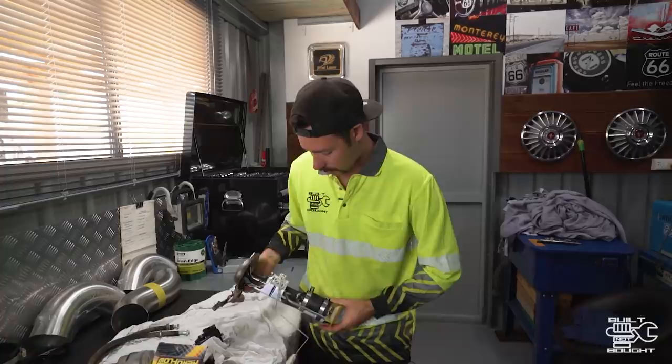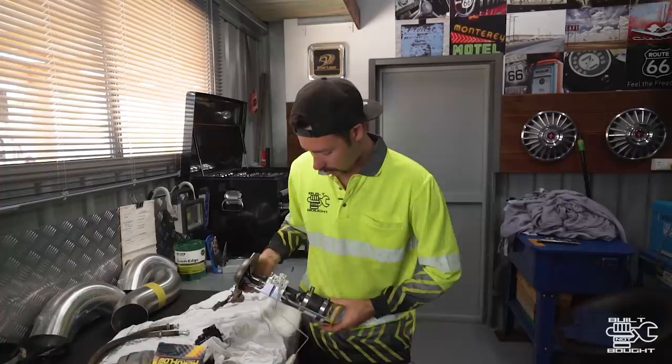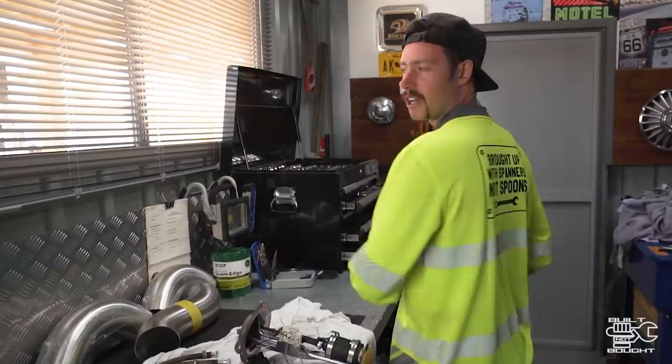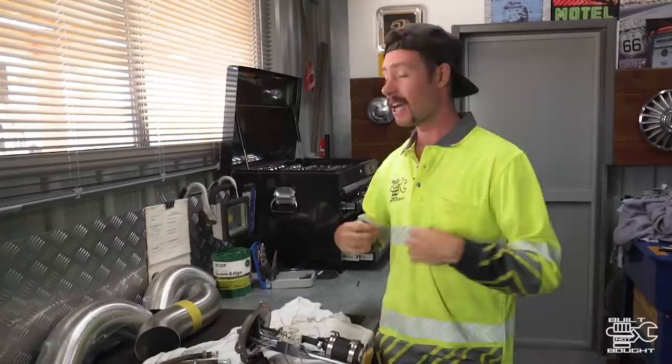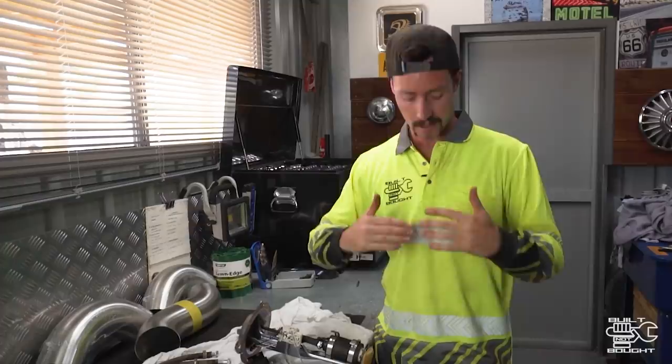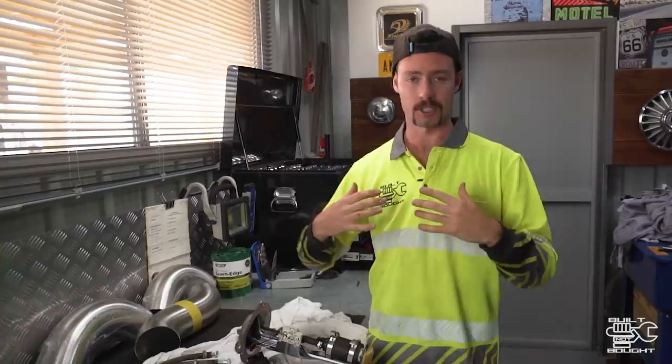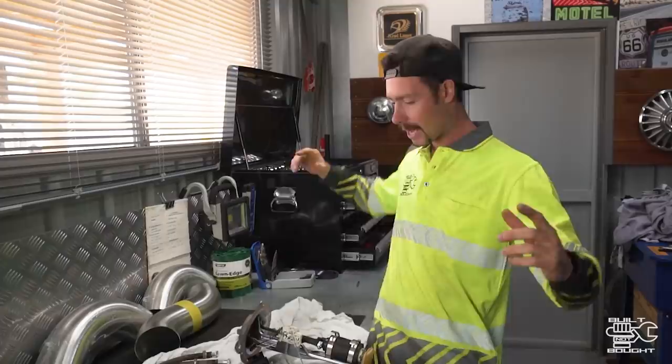All right, we've got all the old system removed. Before we go any further, you can obviously see I'm wearing the new Built Not Bought high-vis long-sleeve shirt — on the back it says 'Brought up with spanners, not spoons.' These have just hit the website and people are loving them. It's hot today and they've got this awesome fabric — super lightweight. What it actually does is absorb the moisture from your body and push it to the outside of the fabric so it can be evaporated, keeping the wearer fresh and cool.